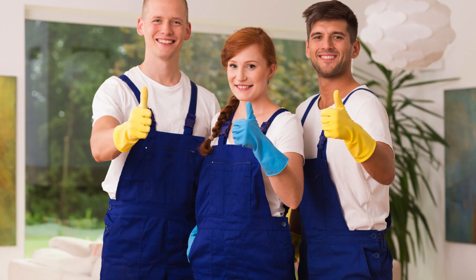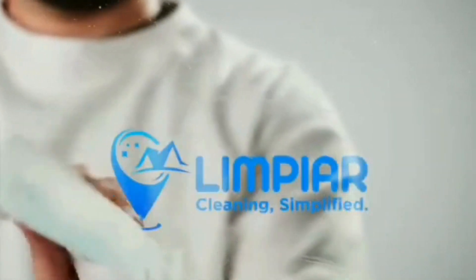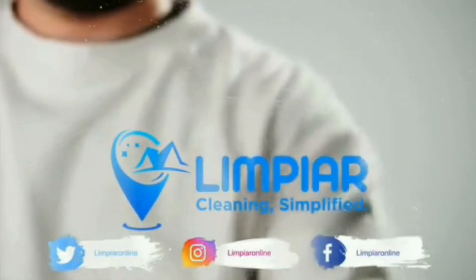Thanks for watching our video. Don't forget to subscribe to our channel for more cleaning tips and tricks. And if you ever need a break from cleaning, remember to call Limpiar Cleaning Services for professional help.